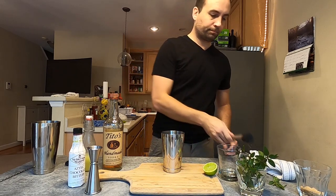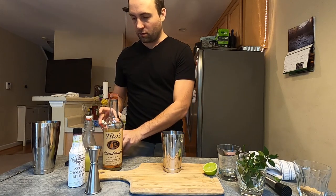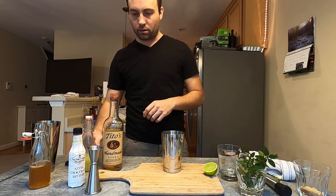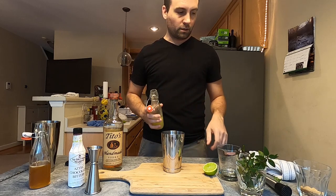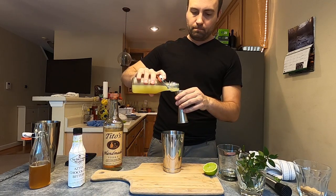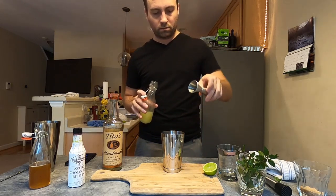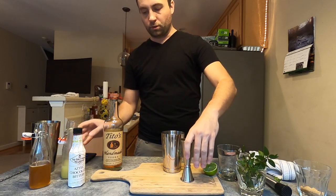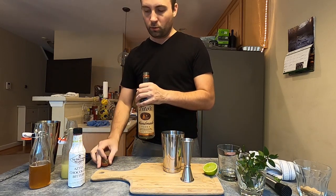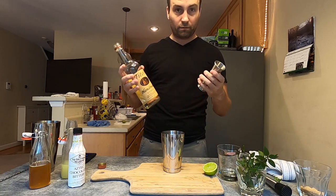Now that I've got that out of the way, I'm going to add three-quarters of an ounce of lime juice, and I'm also going to add two ounces of vodka — I'm using Tito's, but you can use whatever vodka you'd like.